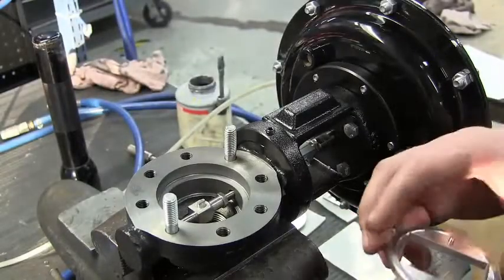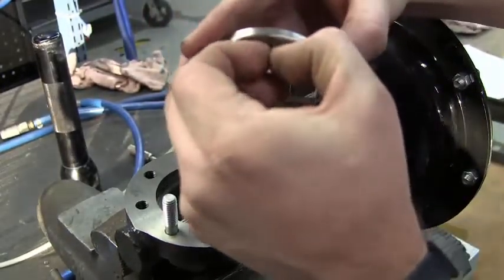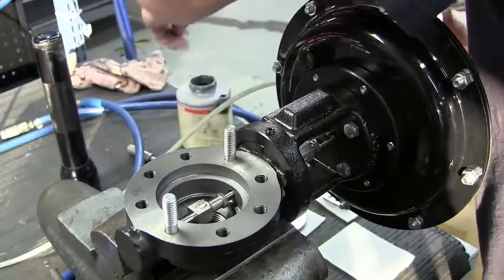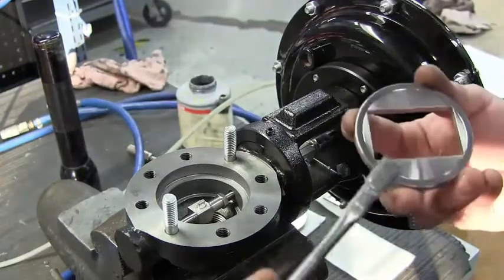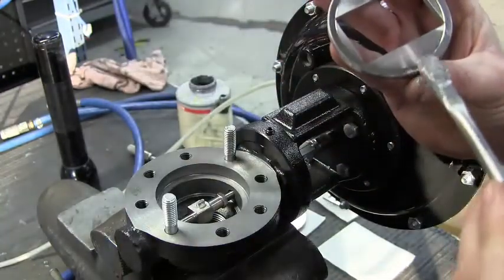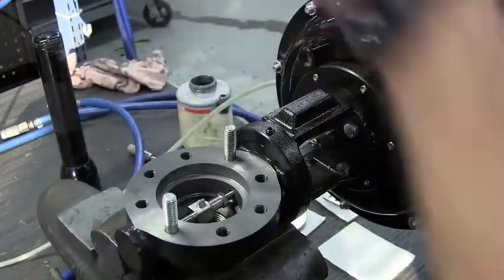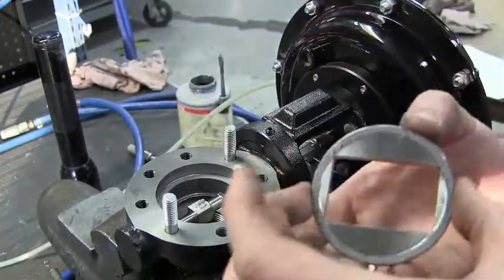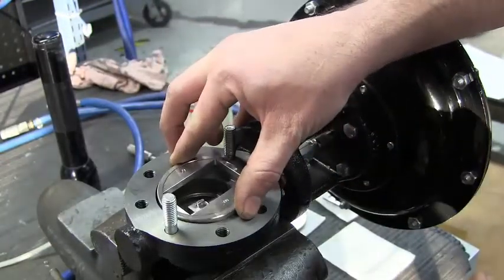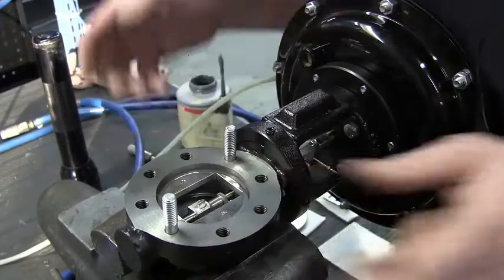The first step is to locate the disc guide. One side will have a small hole in it which holds the index pin. Take some anti-seize and brush a light coat on the opposite side of that small hole. The hole goes towards this side of the body for reverse acting. Drop it in and line up your window.